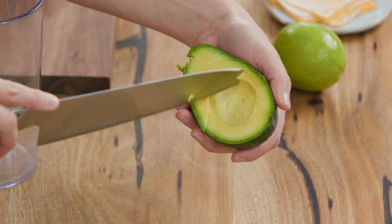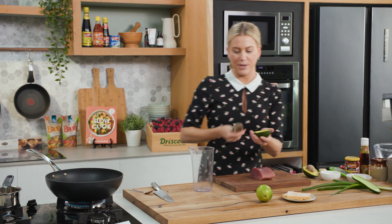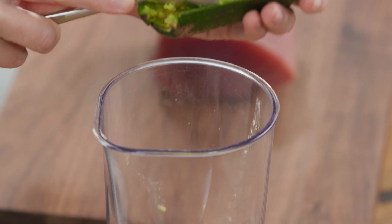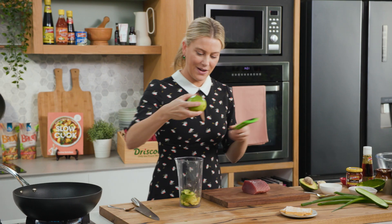So we're just going to cut it into cubes, then grab a big spoon, pop this into a bowl or a jug, and we're going to blend this along with the zest of half a lime.